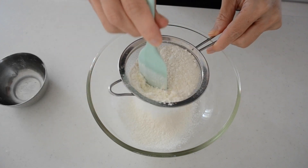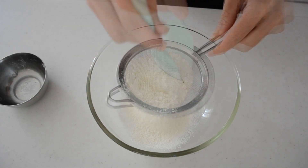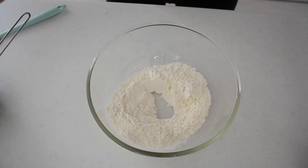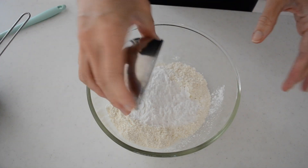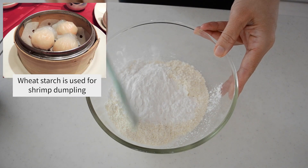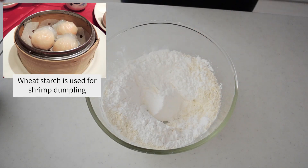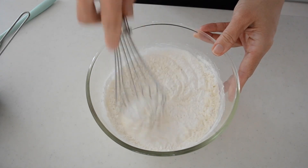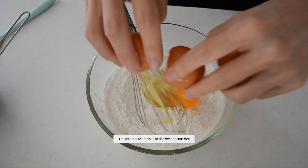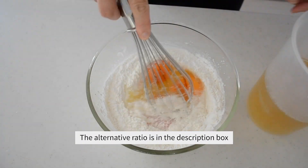Now let's prepare the batter. Sift flour into a medium-sized bowl. Add in wheat starch and whisk to combine. Wheat starch is a flour that has had the gluten removed and it makes the texture creamy and thick but not sticky. You can replace it with rice flour or cornstarch. Please check the description for the alternative ratio.